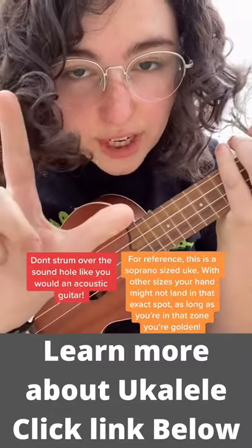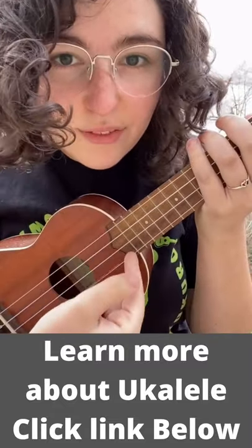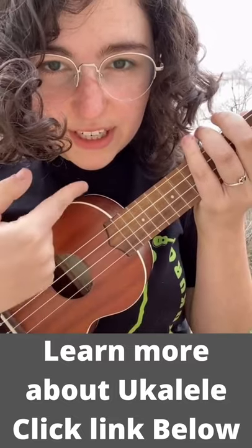To strum, you're going to make an L shape with your hand. Go down with the nail of your pointer finger and then back up with the fleshy side like this.